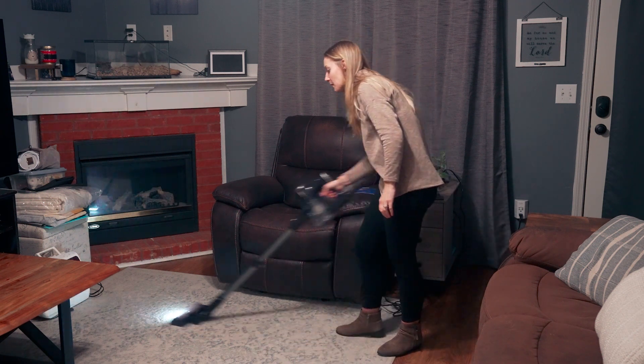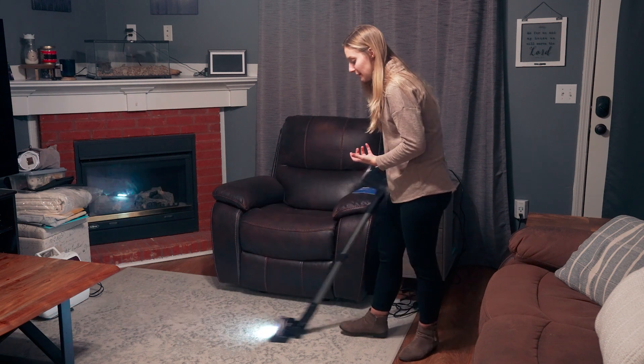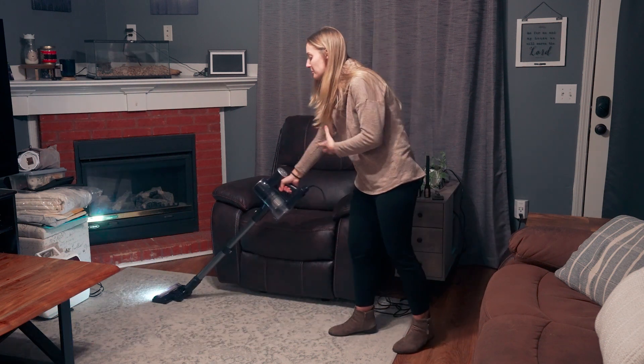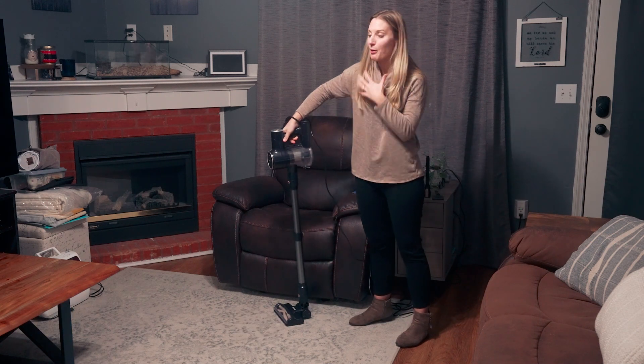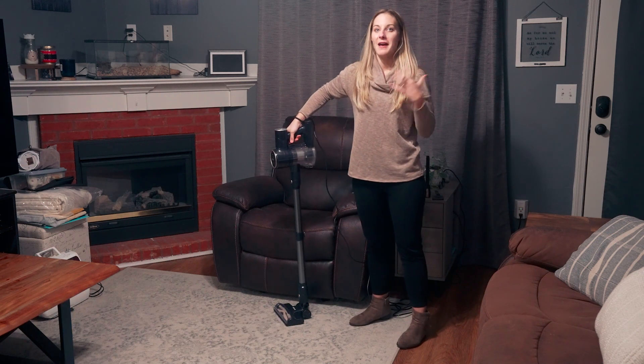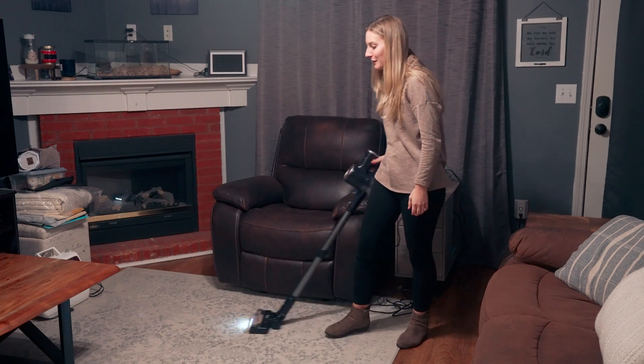It's got a light on the base so you can see what you're vacuuming up, and it has really good suction. I really love this vacuum — it's super lightweight and handles multiple surfaces perfectly. If you are looking for a good vacuum, definitely consider this one.